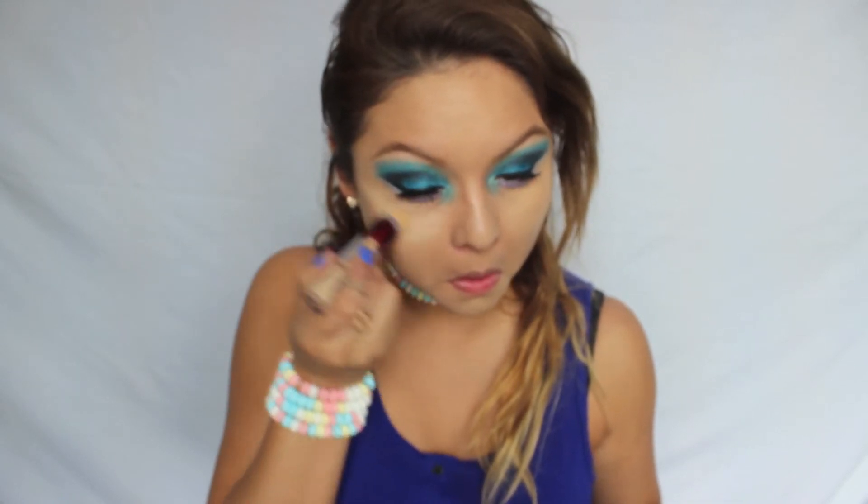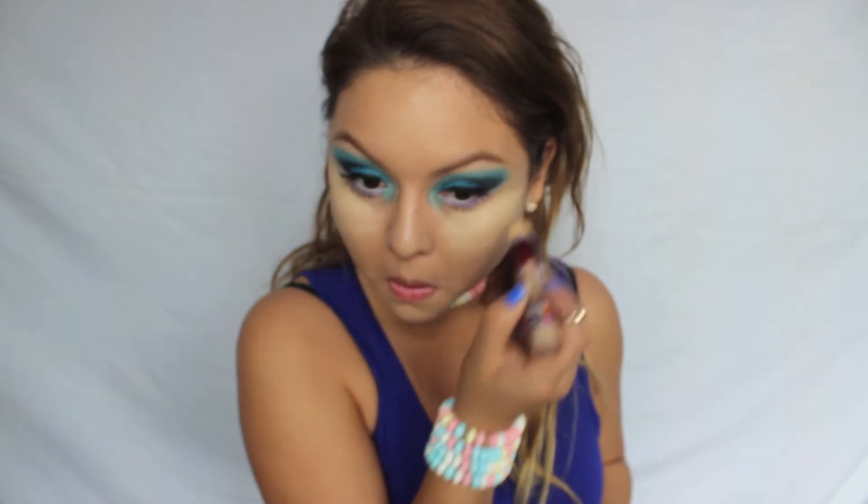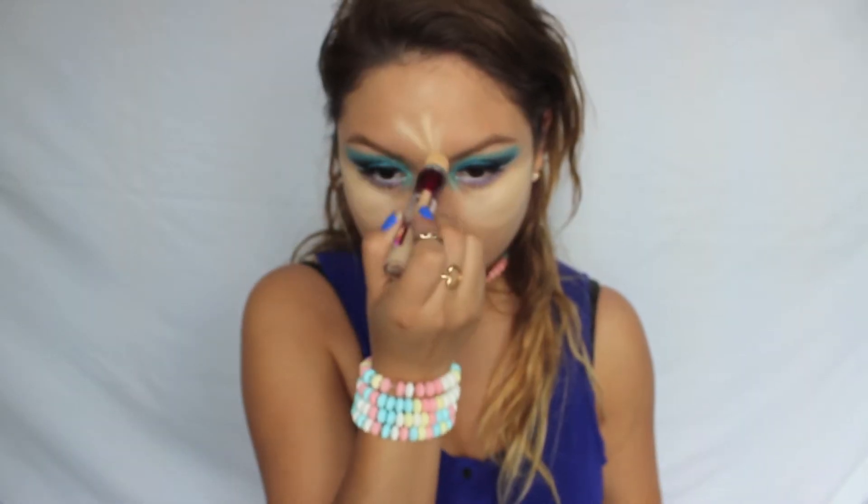Now I'm just going to take this highlighter and place it on the highlights of my face, which are my cheekbones, a little bit on my forehead, my cupid's bow, and the side of my jaw.